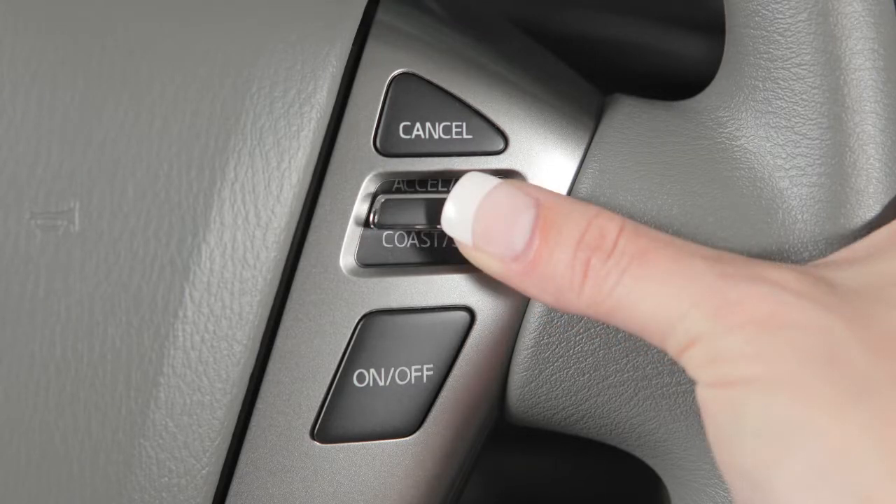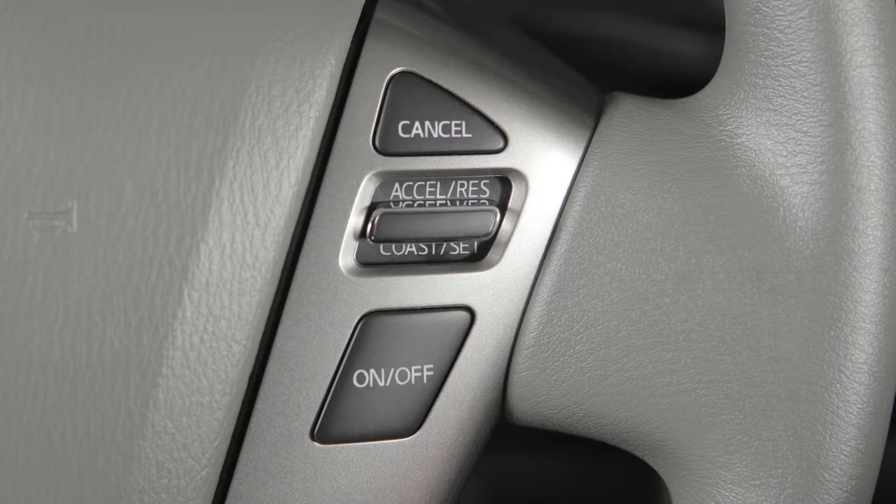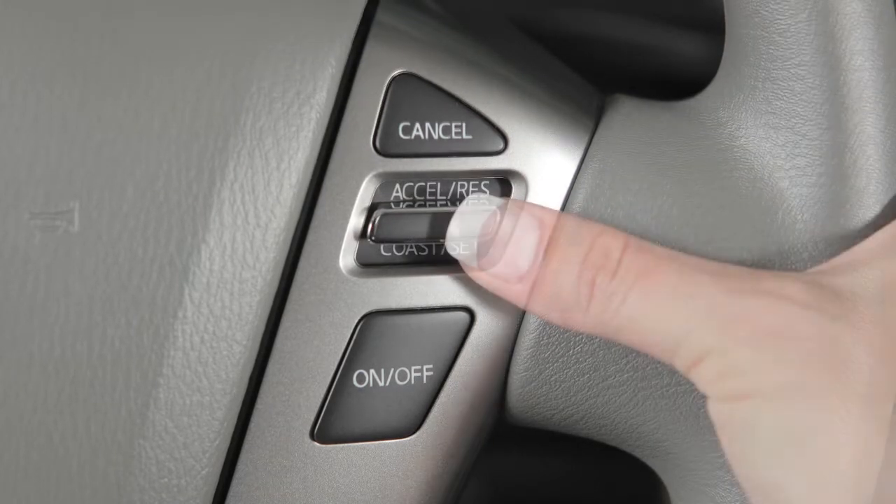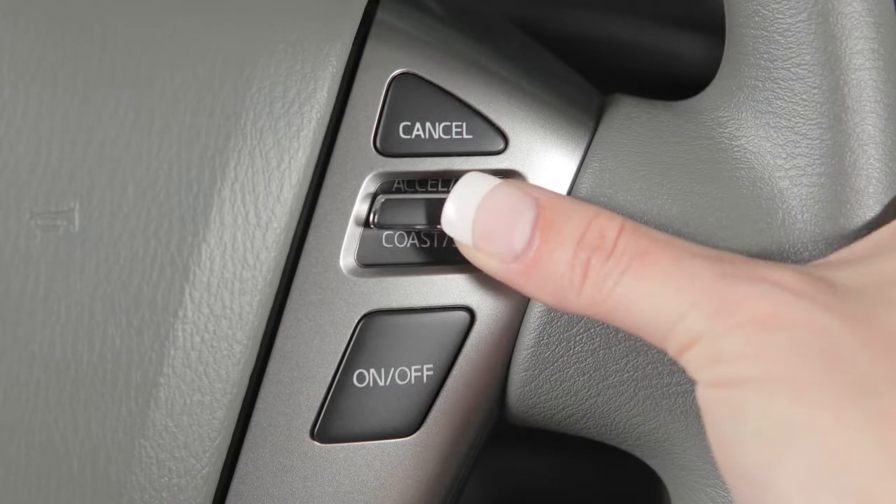To change to a faster cruising speed, push up and hold the accelerate resume switch. Release at your desired cruising speed. If you push and quickly release this switch, each push will increase your set speed by about 1 mile per hour.